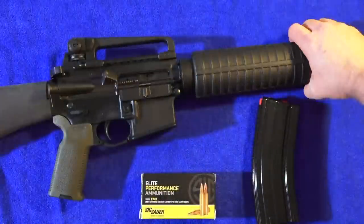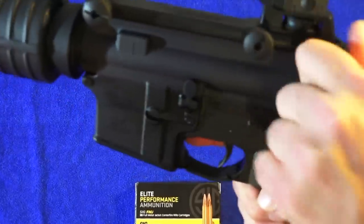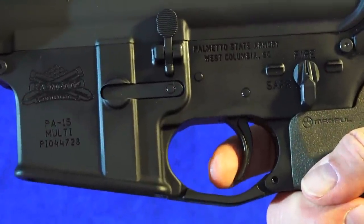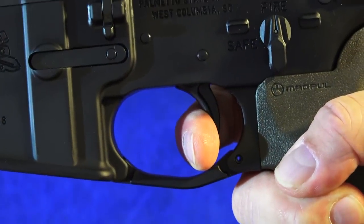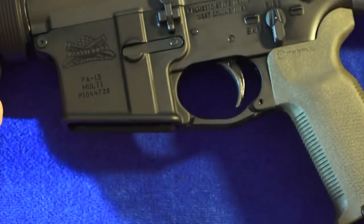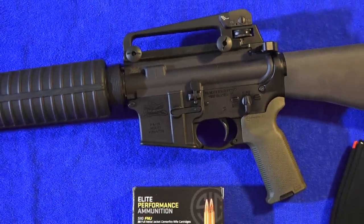One last thing I wanted to cover on the full-size rifle is the trigger. It has no special coatings or anything — just your basic trigger — but it breaks really super nice, with a nice reset. Right back in the trigger, it's pretty damn good. I like my triggers heavy but with a good reset — that's the bottom line for me.